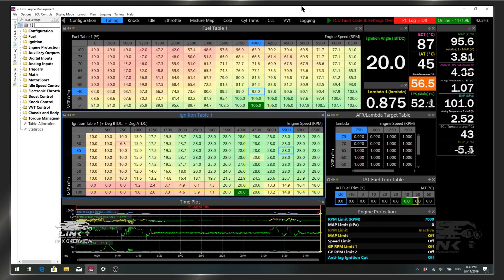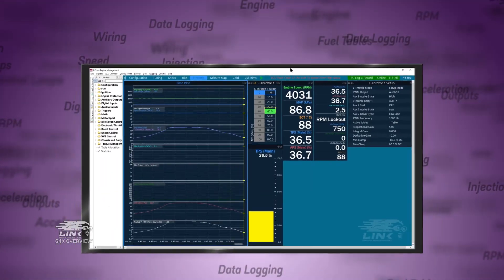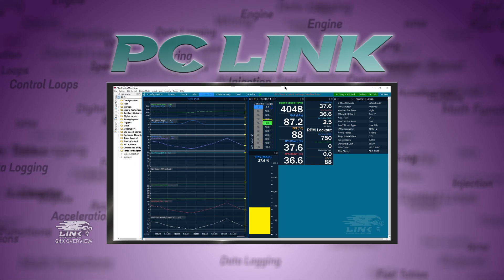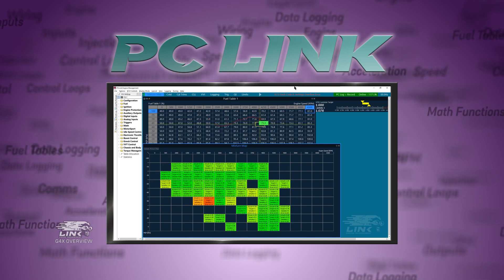All these features are controlled by a new and improved version of Link Engine Management's free tuning software, PC Link. Being Link's current platform, PC Link for G4X is constantly receiving many exciting software and firmware upgrades.